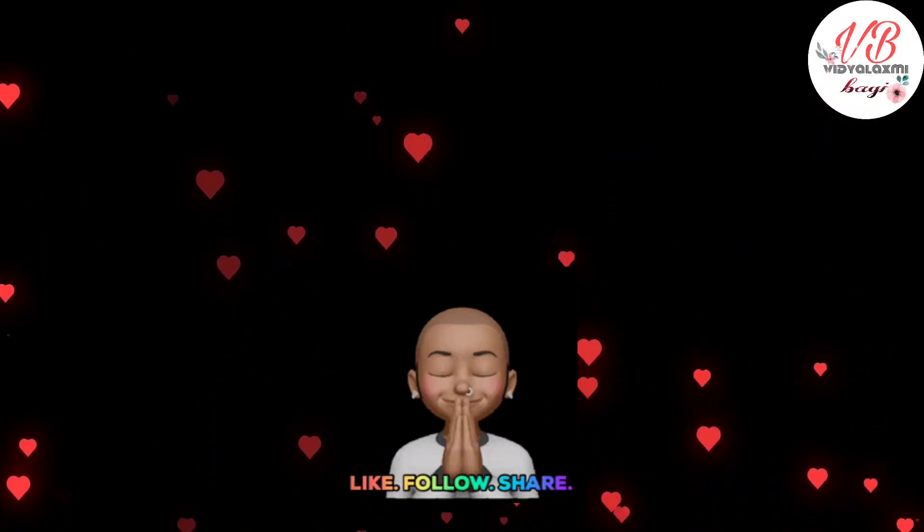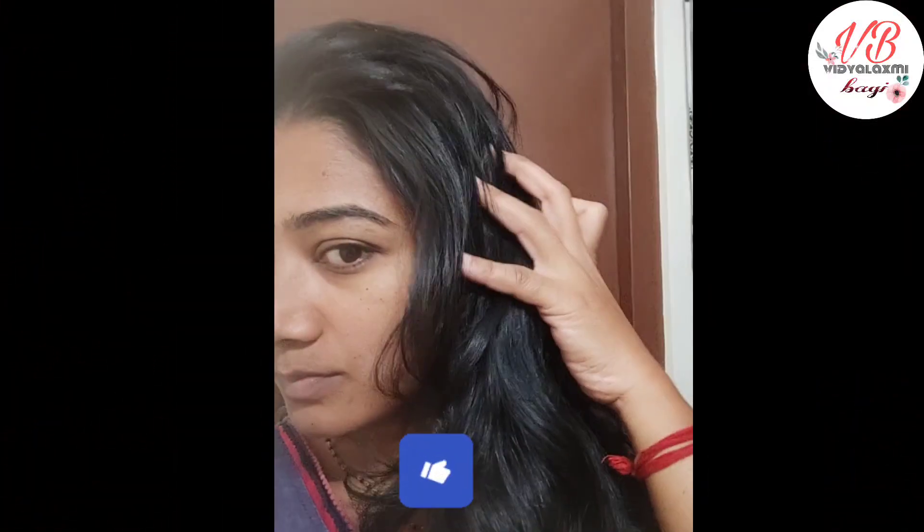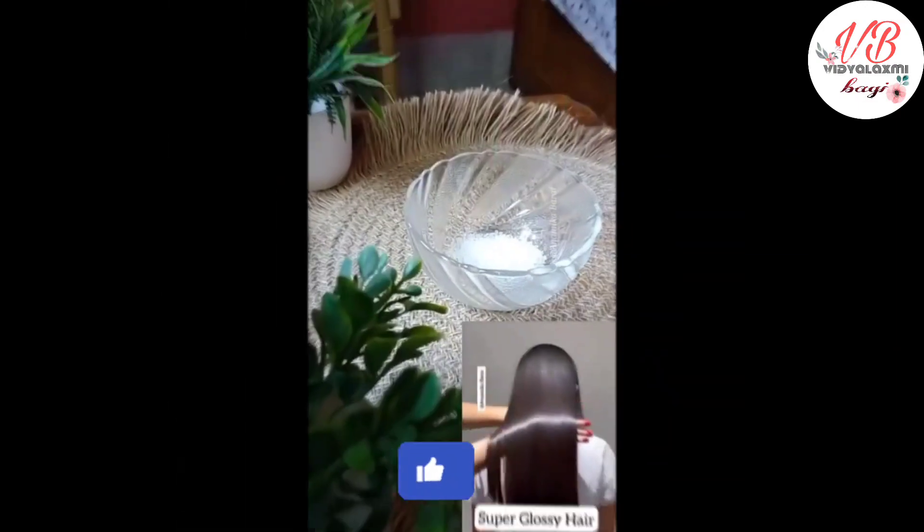Hi friends, welcome to my channel. I am using a beauty hack for this video. This is very viral.